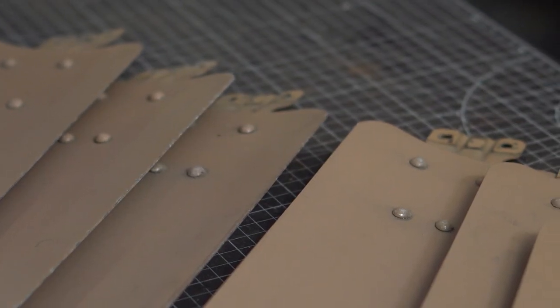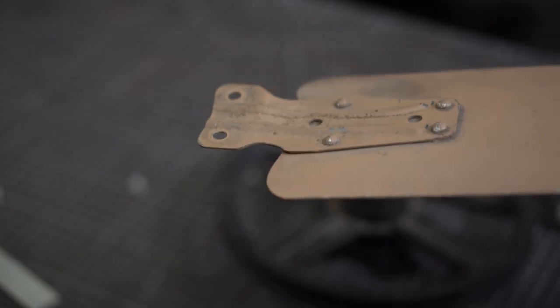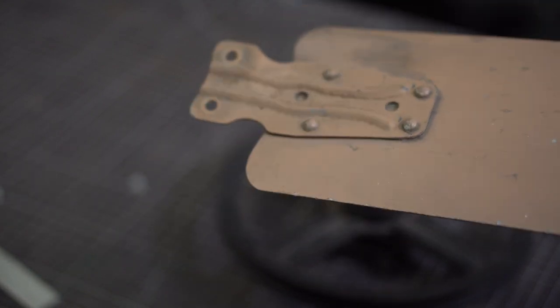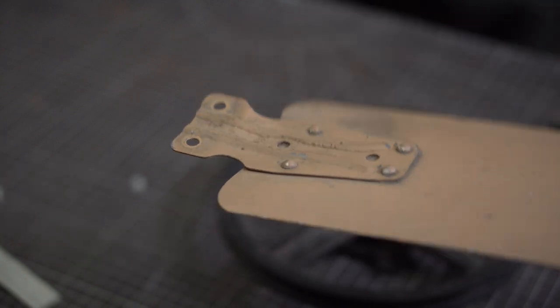If the connector had been held by screws I could have removed it, but this model has rivets. It also has a little bit of a bend to create that aerodynamic shape that displaces air — but that bend is going to be a problem for us, so I'll have to straighten it out.